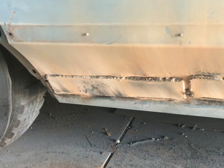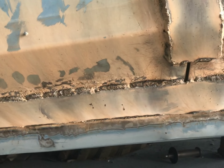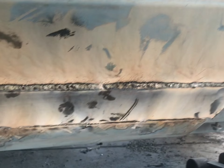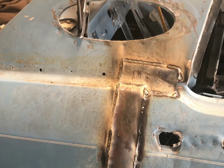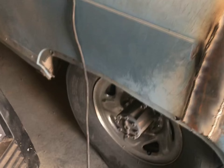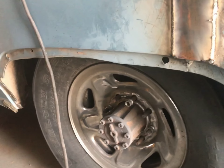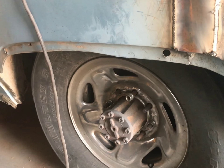Passenger side is complete — a little gap there but no big deal, that won't hurt anything. Now that I've got the driver's side and the passenger side done, I'll get to work getting these fender wells cut and re-bolted. I'll get chopping on those.